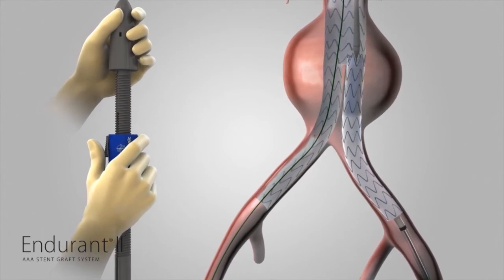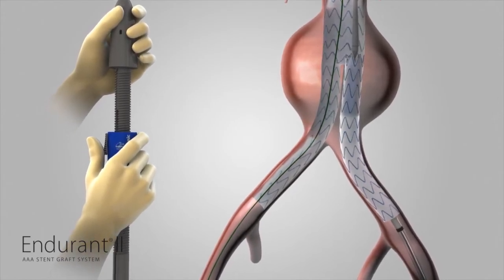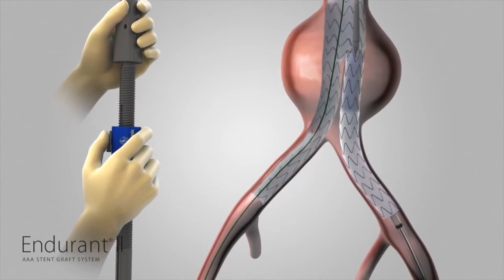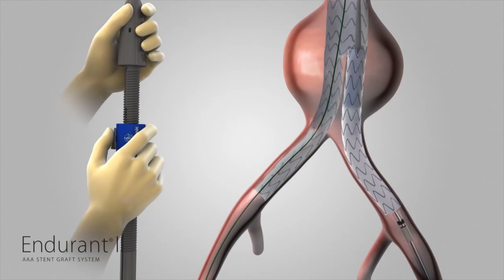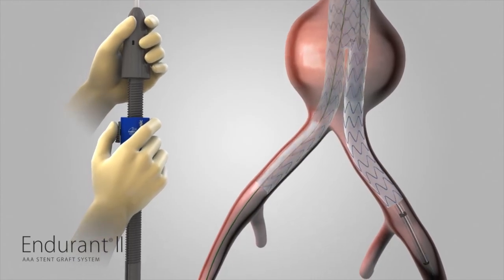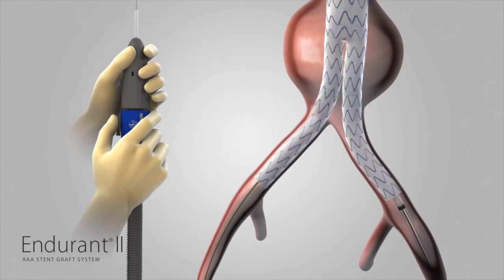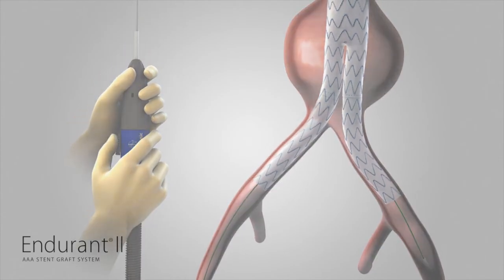To configure for removal, continue to hold the delivery system with one hand on the front grip and the other hand on the slider. Pull back the slider trigger and hold the slider stationary while bringing the front grip to the slider. Gently remove the delivery system using fluoroscopy to ensure that the stent graft does not move during withdrawal.